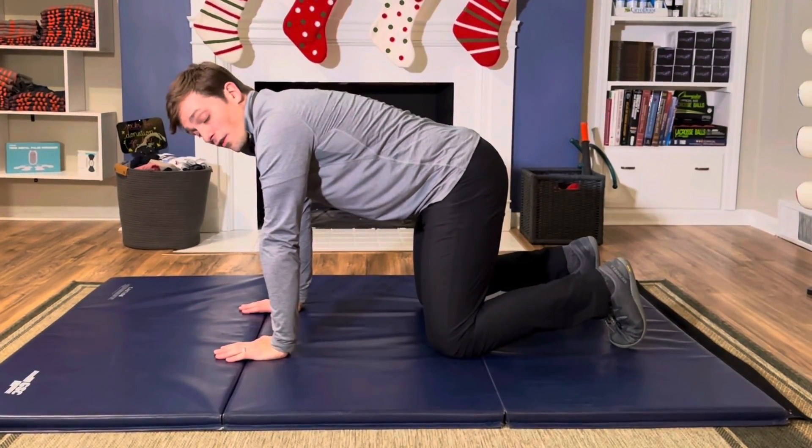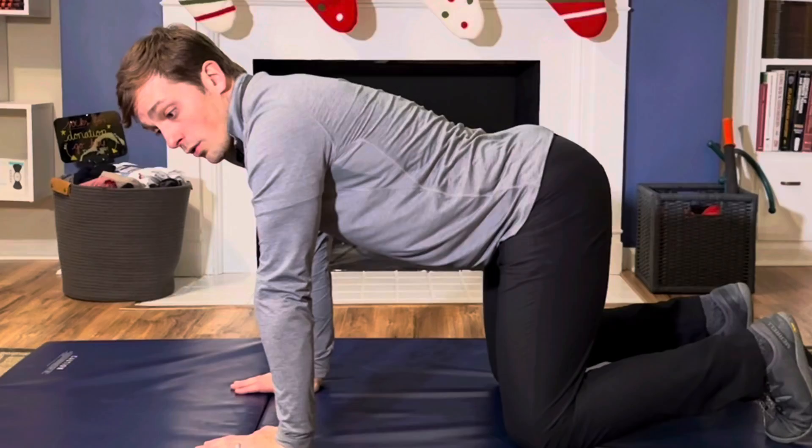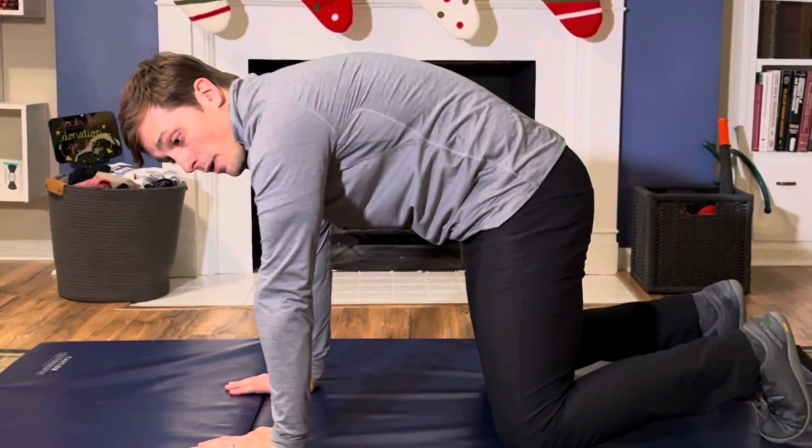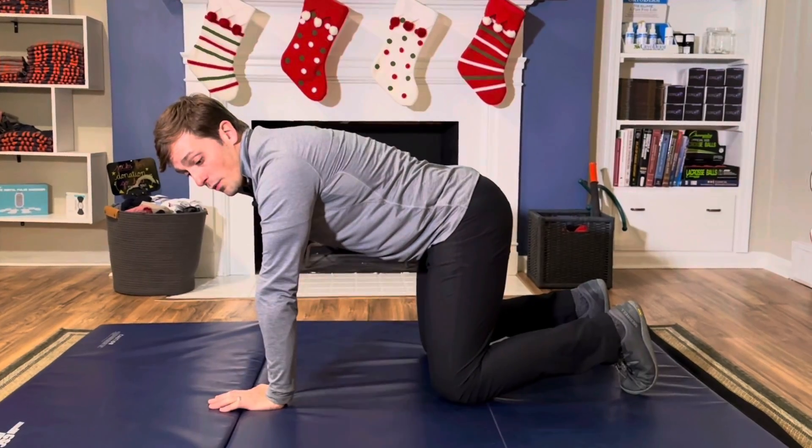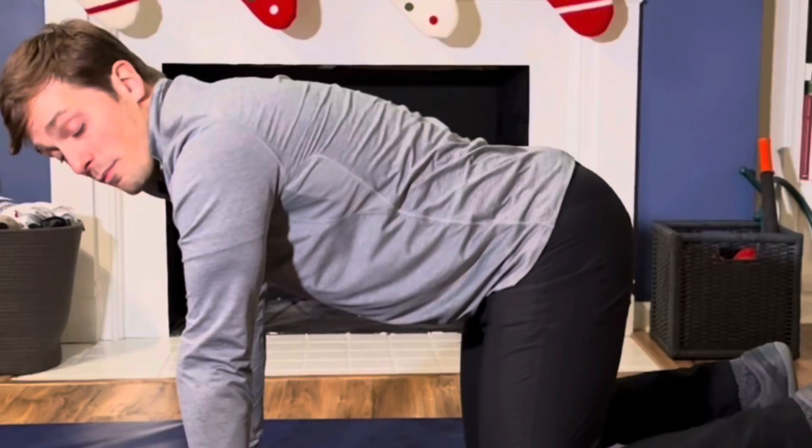Once you have that position, we're going to find our alignment. So we'll do a little JLo booty position, plumber butt, and then find that in between where we get that neutral spine. Once we have our alignment here, we're going to get our breath — the B.